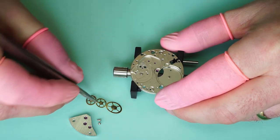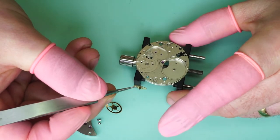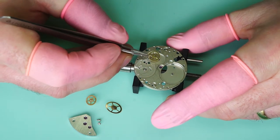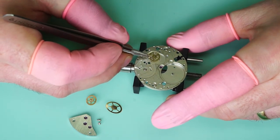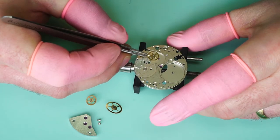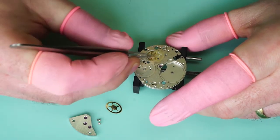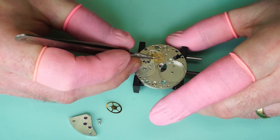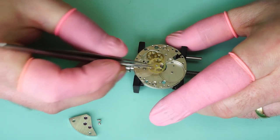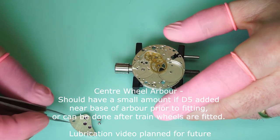There's the escape wheel. Now we have the fourth wheel with the extended pinion. When you're placing the fourth wheel in, if it has an extended pinion, take your time and put it in as straight as possible to prevent damaging the pinion. So there's the fourth wheel, and then the third wheel, and finally the centre wheel. So the train wheels are in place now and we can replace the bridge.